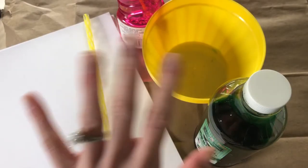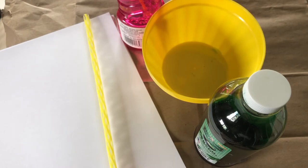Hello everyone, I'm Miss Charlotte and today we are going to be doing bubble painting.